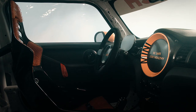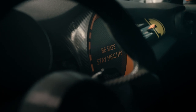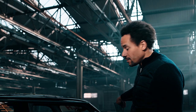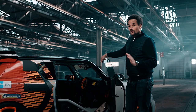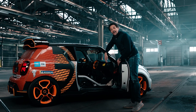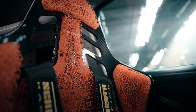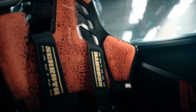Now let's have a look into the interior. Our task for the interior was pretty simple: reduce as much weight as possible, and that's what we did. No carpets anymore, almost no switches anymore — just one piece of door panel with just a few elements that are necessary for safety reasons. Two racing seats with 3D printed patterns and six-point belts.